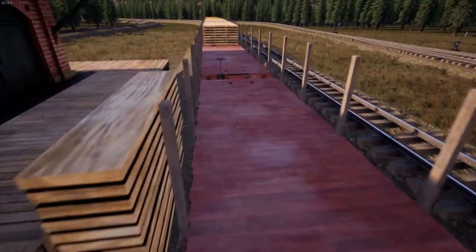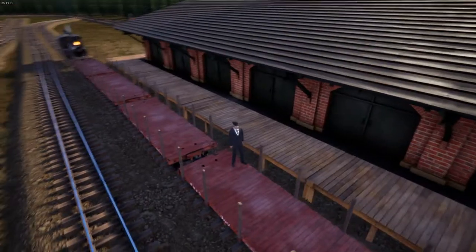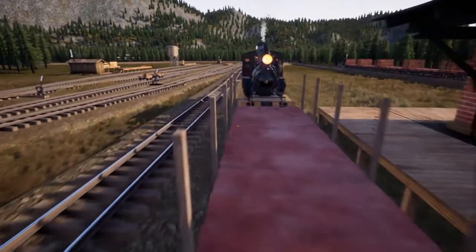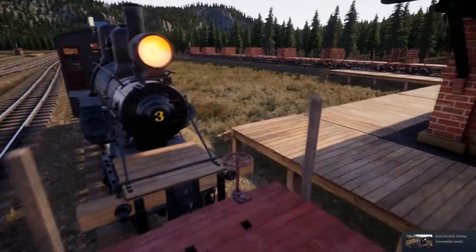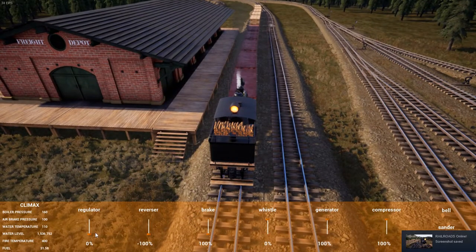So that's half the train we just managed to unload. We'll have to reverse back again to unload the other five.